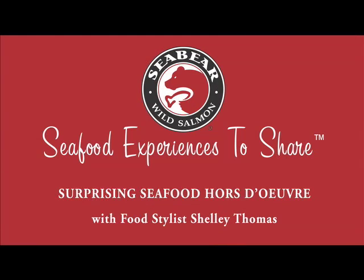Welcome to Seafood Experiences to Share, featuring food stylist Shelly Thomas, whose work has appeared in leading food magazines, cookbooks, on packaging, and in our own Seabear catalogs.